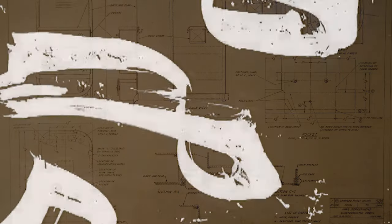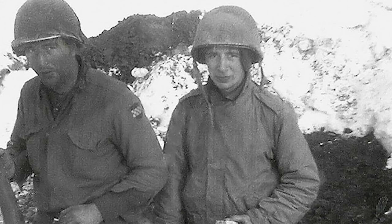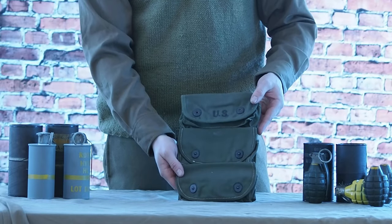Are you sick and tired of having grenades hanging from your belt, bandolier, or your suspenders? Tired of having to find clever places to put your grenades? Well, here is the carrier grenade tree pocket.